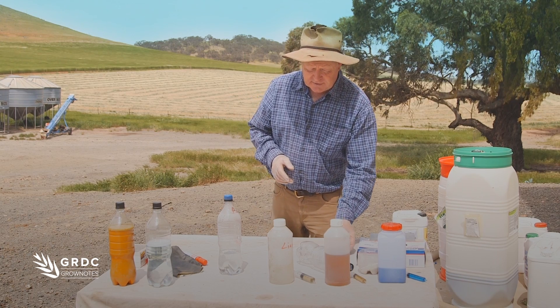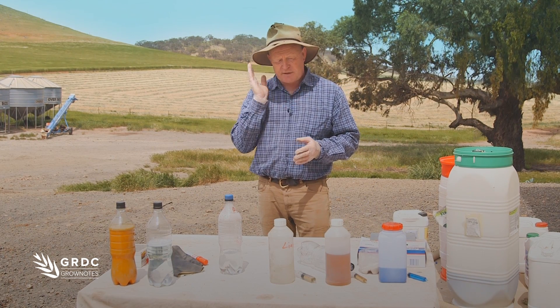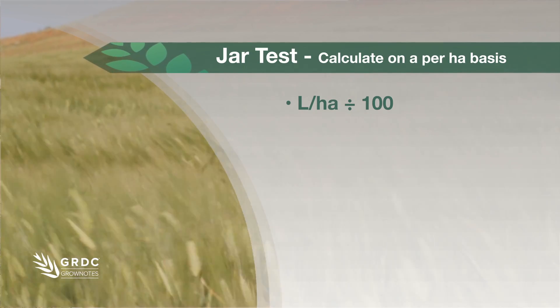The only thing that needs to be precise is actually the measurements, because we really want to mimic what happens when we mix our chemicals in the tank. I would suggest the easiest approach is to work on a per-hectare base and divide everything by a hundred.